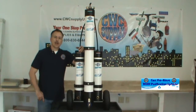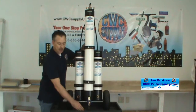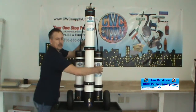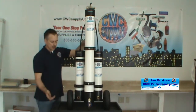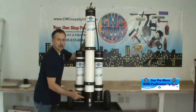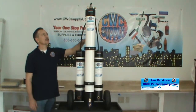Hi, this is Tom with CWC Supply. I'd like to introduce you to the CWC Pro Rinse three-stage RO/DI purification system. This system is on a heavy-duty cart with pneumatic tires. It consists of a 21-inch carbon filter, a 40-inch RO, and another 21-inch DI filter. Once assembled, you just hook a hose from your water source to the carbon inlet, and the DI has an outlet — all standard male and female garden hose connections. This hose goes out to your water-fed pole to complete your system.